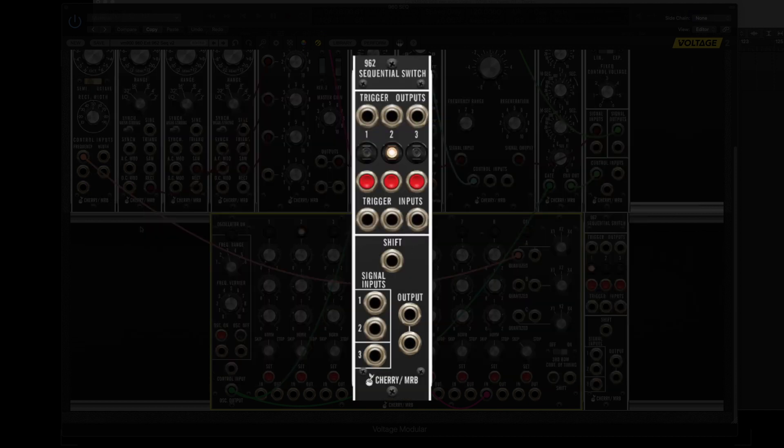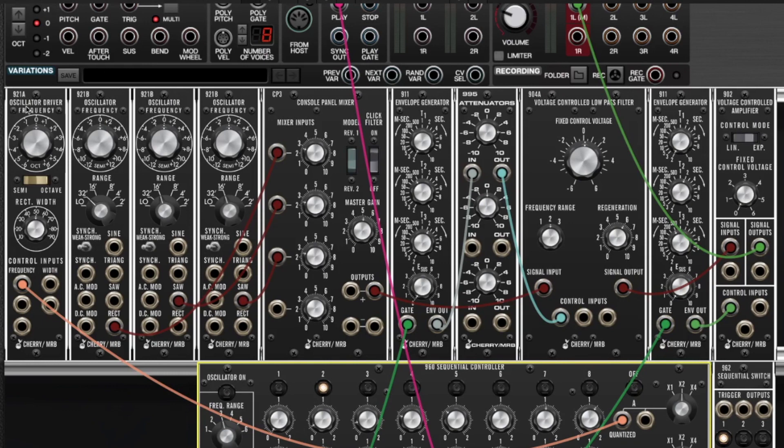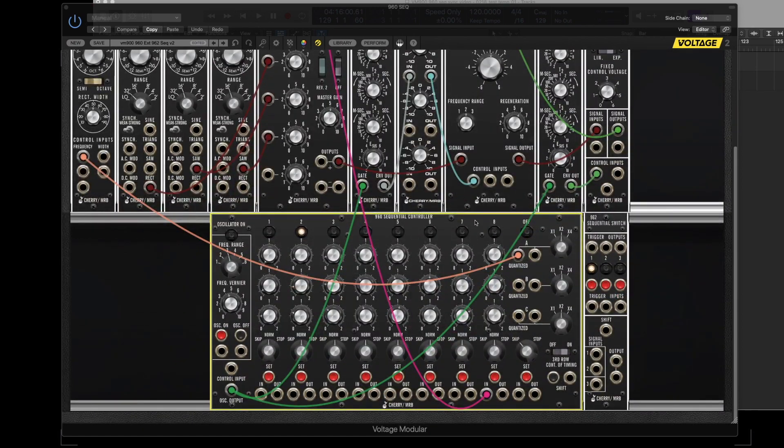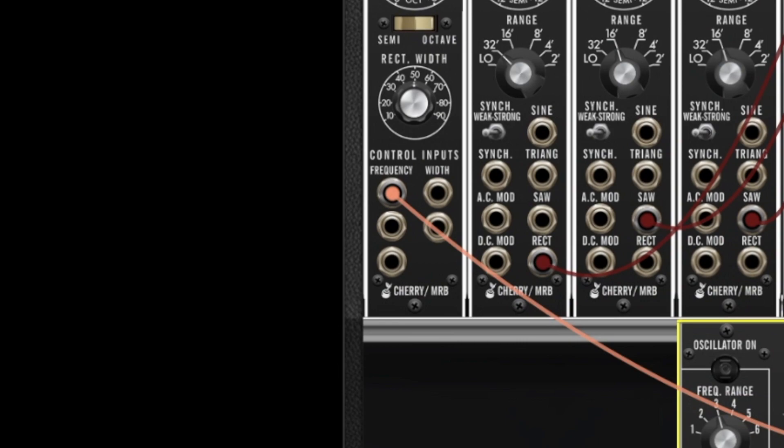I have a pretty conventional patch setup up here. I've got a 921A BBB triple oscillator combo plugged into a CP3 console mixer, and the output of that goes to a 904A low-pass filter. The output of that goes to a 902 VCA, and the VCA and the filter both have their own envelope generators. I've got an attenuator set up so I can adjust how much of the envelope generator is modulating the filter cutoff. That's my basic bass patch, and row A of the sequencer is patched to the oscillator CV input to control its pitch.